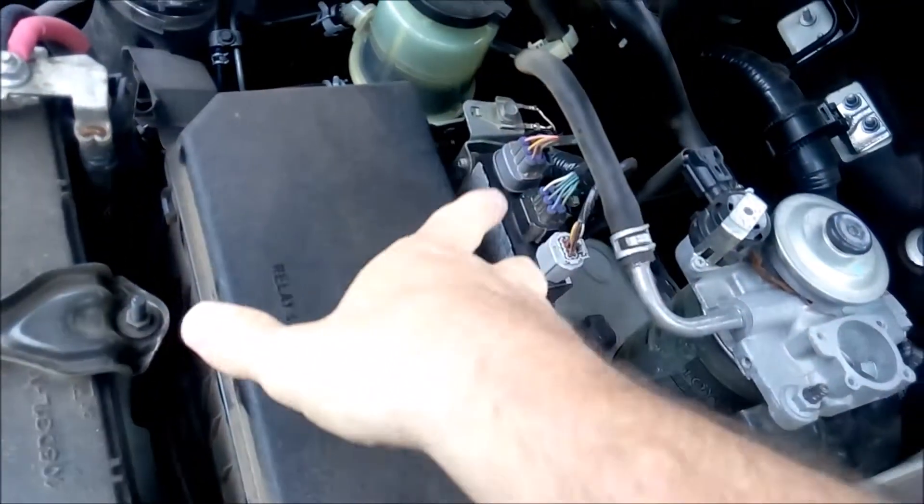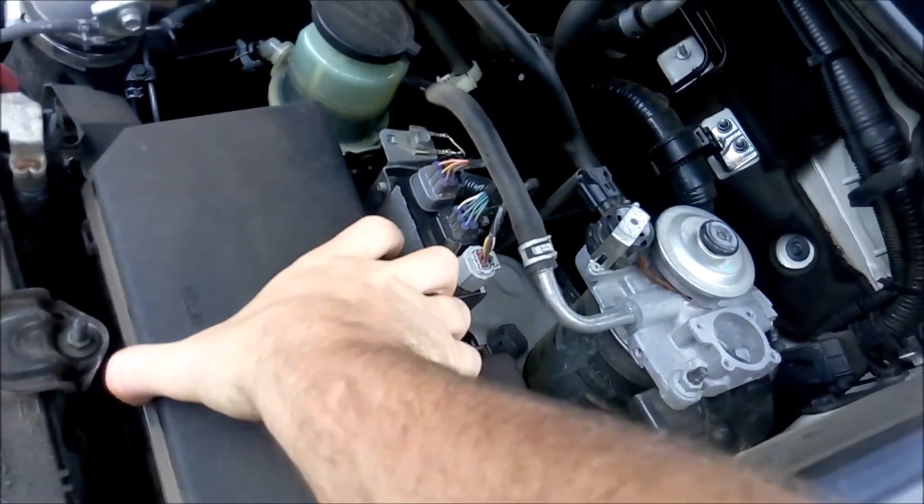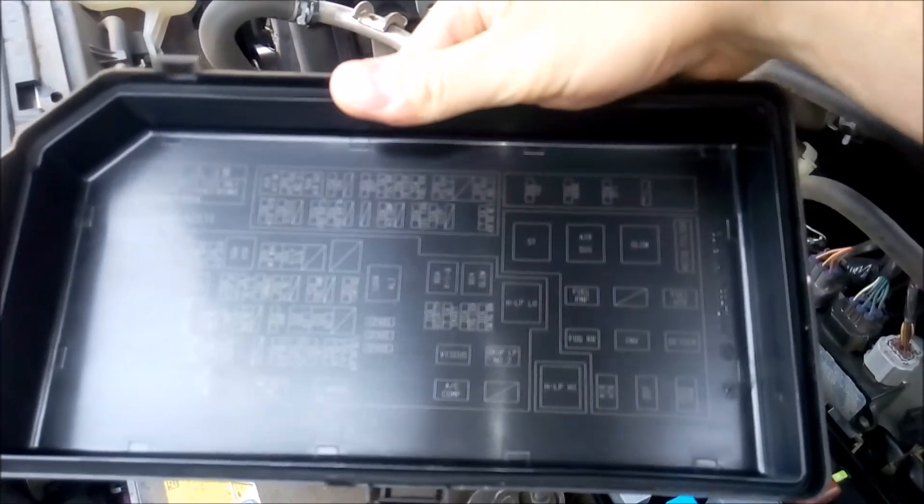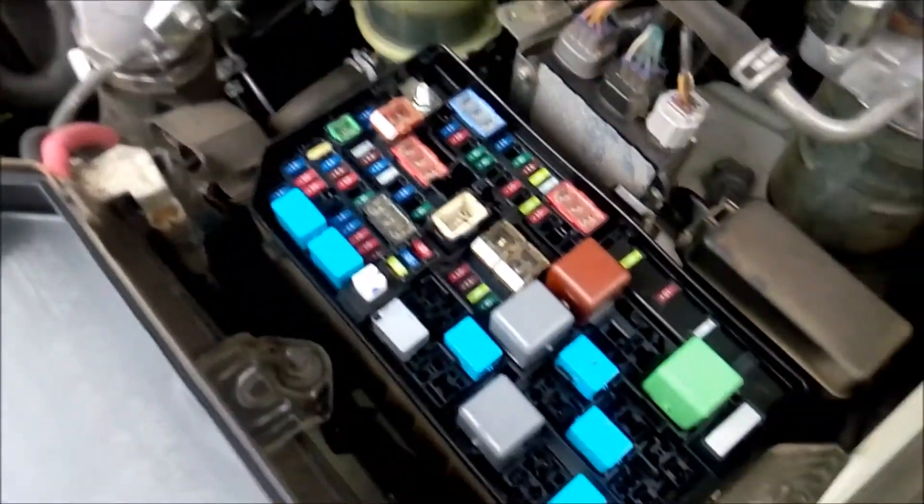There's a button just on the right-hand side. I'm going to push that in and squeeze, and that's it — the fuse box lid will come off. This actually has the diagram for the fuses and relays that are inside.